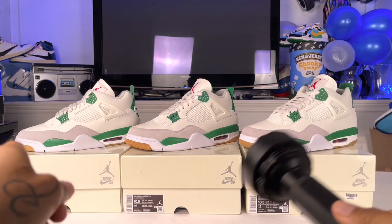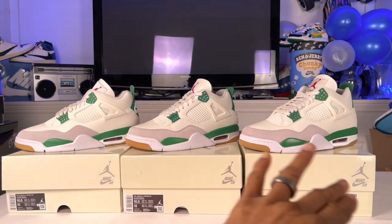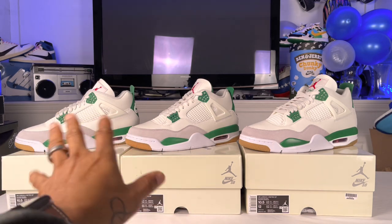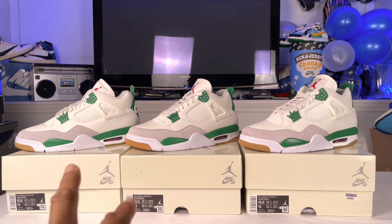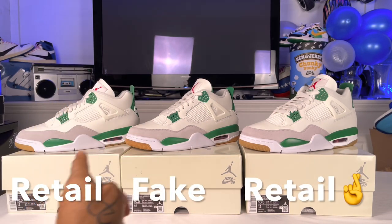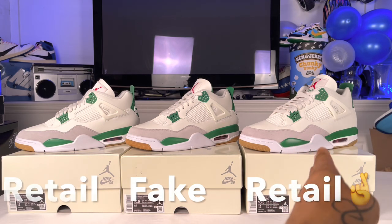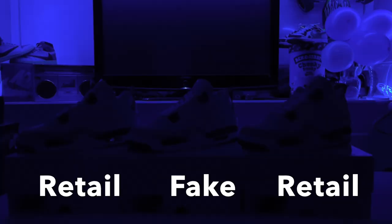A lot of you on the last video were saying the greens were off and the gum bottom color was off, but in hand these colors are matching perfectly — there's no difference in the gum bottoms or greens. The slight variances are from the video. Let's just get to it: retail, fake, and hopefully retail — we're 99% sure. Cut the lights and let's start with the shoe on the right.